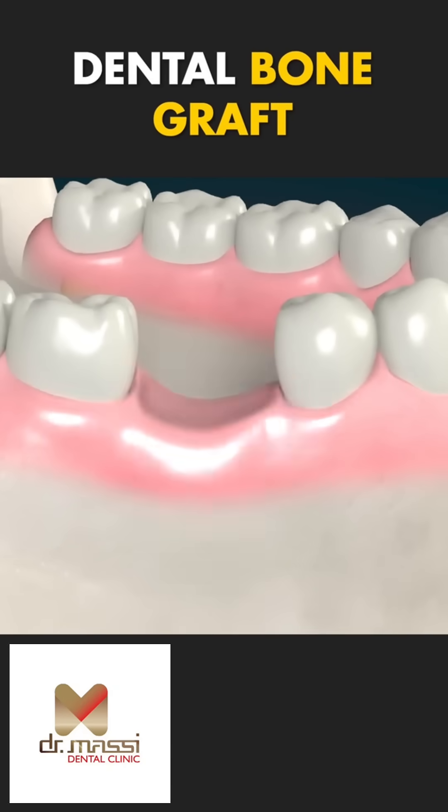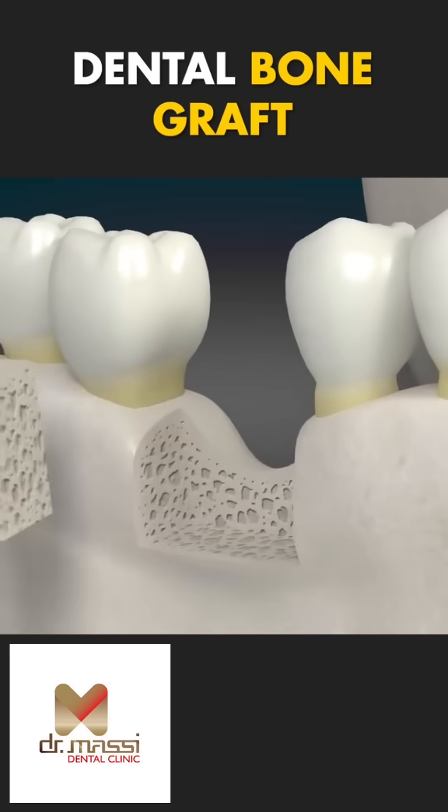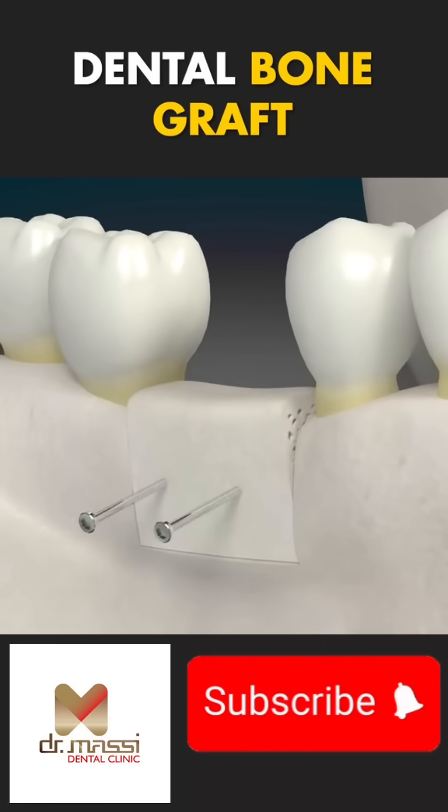And there you have it — a dental bone graft in a nutshell, ready to get your smile back on track. Follow us for more dental tips and tricks. See you next time.